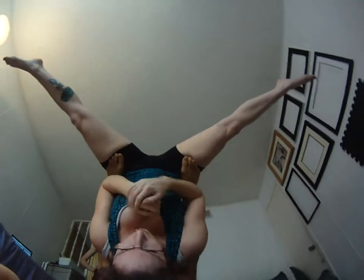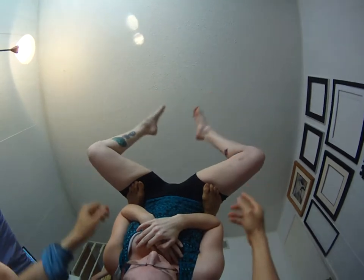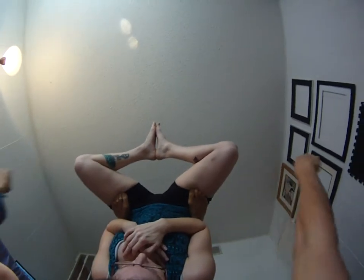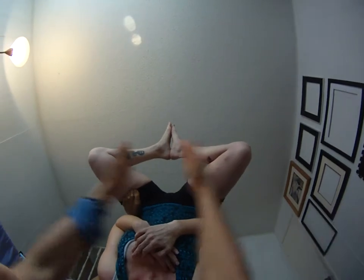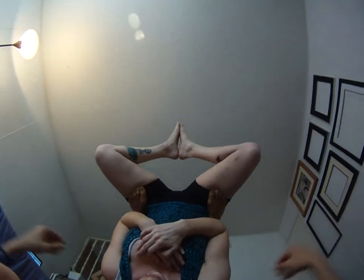Another thing the flyer can do is bring their feet into a diamond shape — it's called Baddha Konasana in yoga, I believe. That makes it a little less strenuous on the hips because there's less weight. If you straddle your legs wide it's also strong but puts a lot of weight on your legs, but if you come into this diamond shape it's still strong like a straddle but with less weight pushing down.